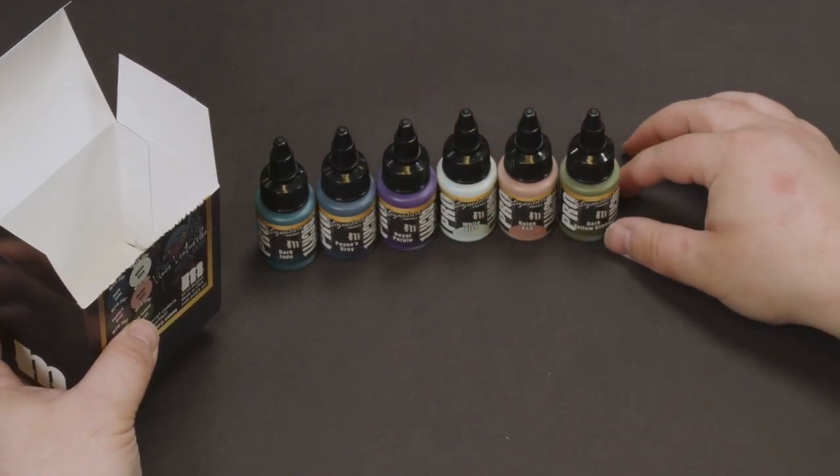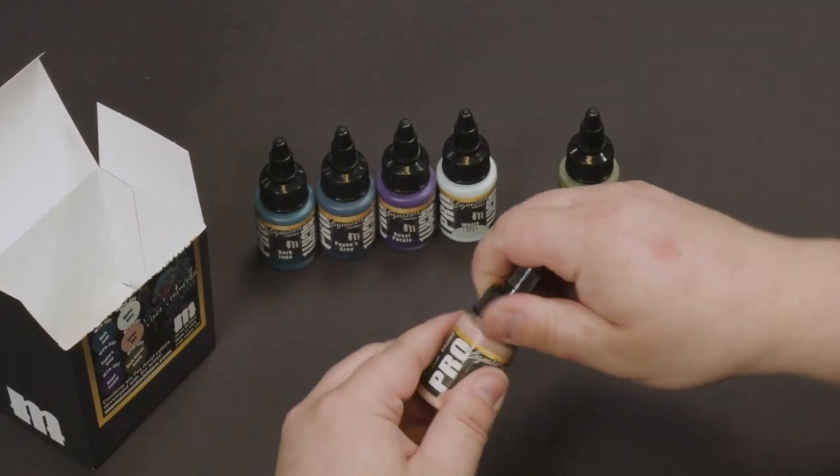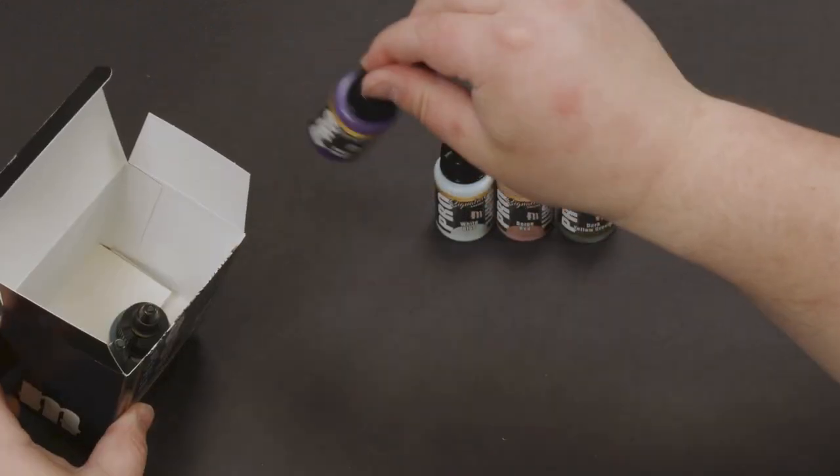All Pro-Crow bottles come with 22 milliliters of paint and our signature eight millimeter glass agitator. Pro-Crow paints are also sealed and include a foam gasket that will continue to keep your paints fresh for the rest of their life.